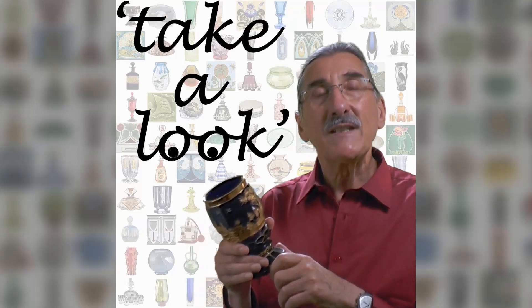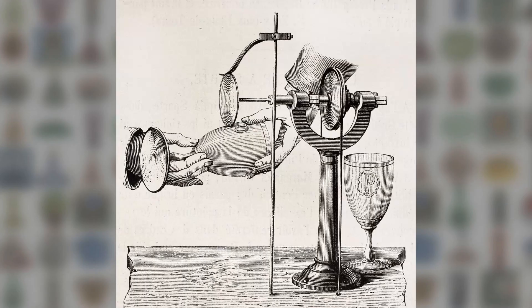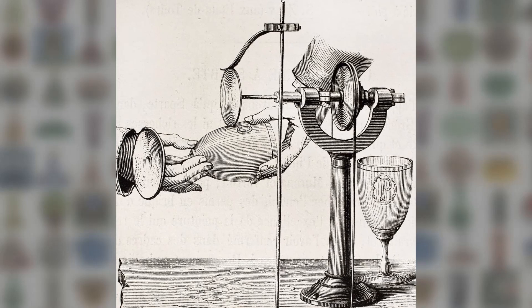Some pieces of glass make you wonder. In the case of this fine circa 1840 Bohemian vase, wonder at the immense skill of the engraver using a centuries old technique — the copper wheel.